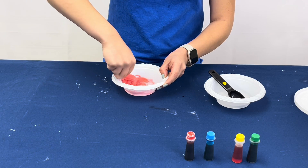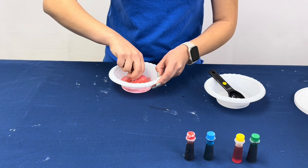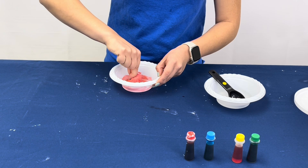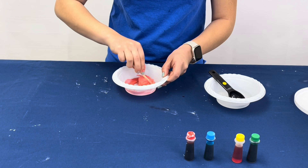At this point you would want to pick it up and roll it into a ball. If you notice that the mixture is not firm enough, you can add more borax into the mixture.